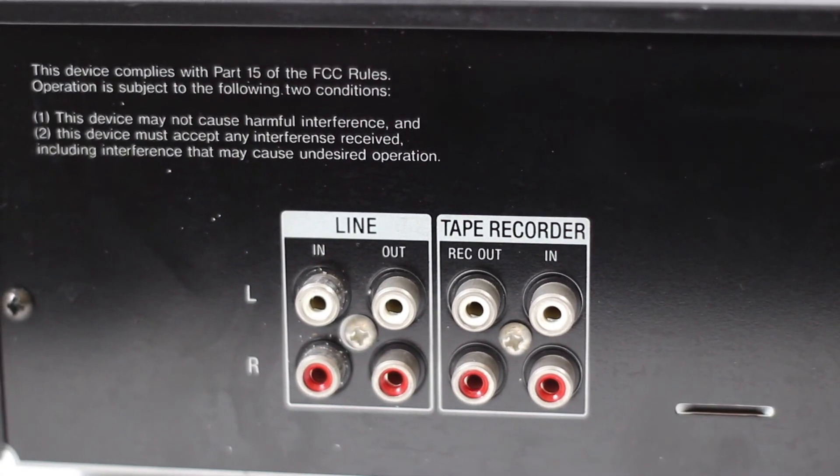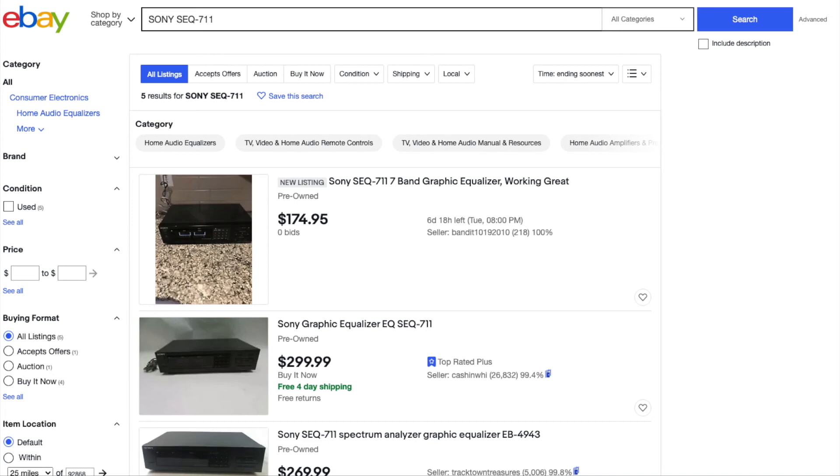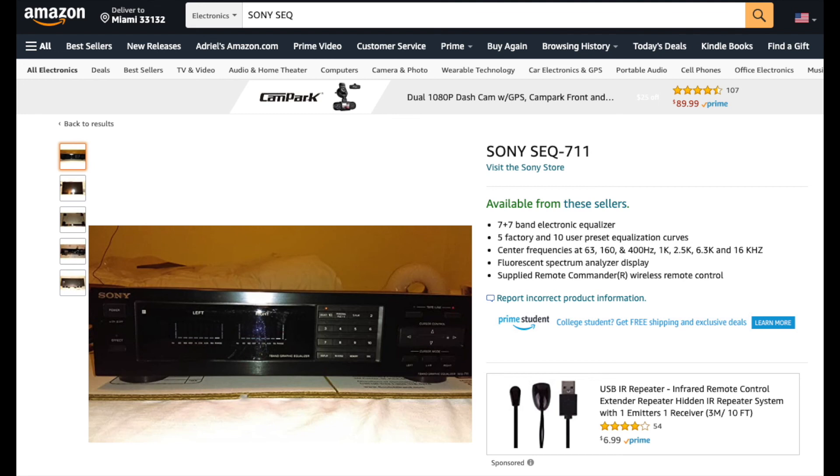If you want to snag one of these up, you can go ahead and find them on eBay. These models range around $170 to $300. If you're lucky enough, you can find this one on Amazon, though prices are pretty high there. But this equalizer is well worth it. Thanks for watching this quick review on this Sony equalizer.